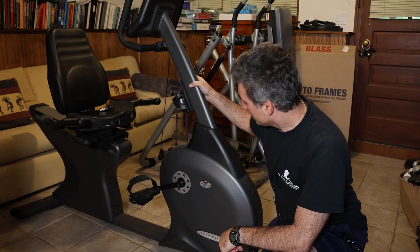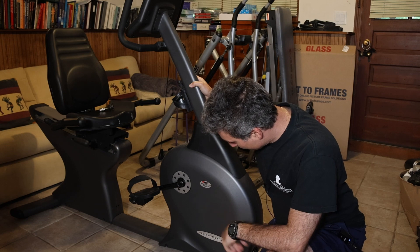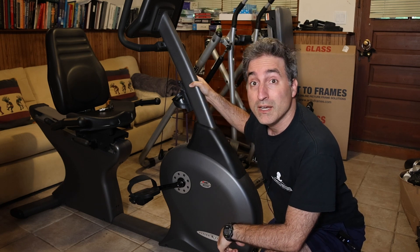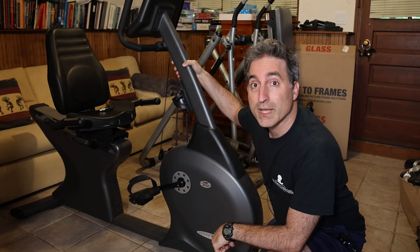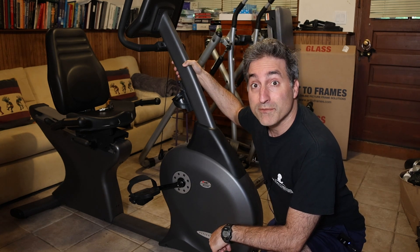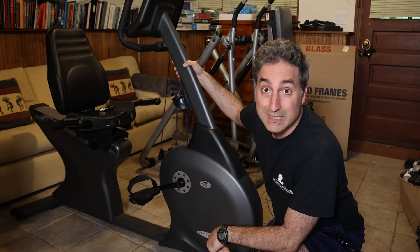Hey everyone. This patient here is a Vision Fitness HRT R2250 exercise bike. A friend of mine owns a gym and asked me if I'd be willing to take a look at it for him, because no matter what level you set it to, there is no resistance.